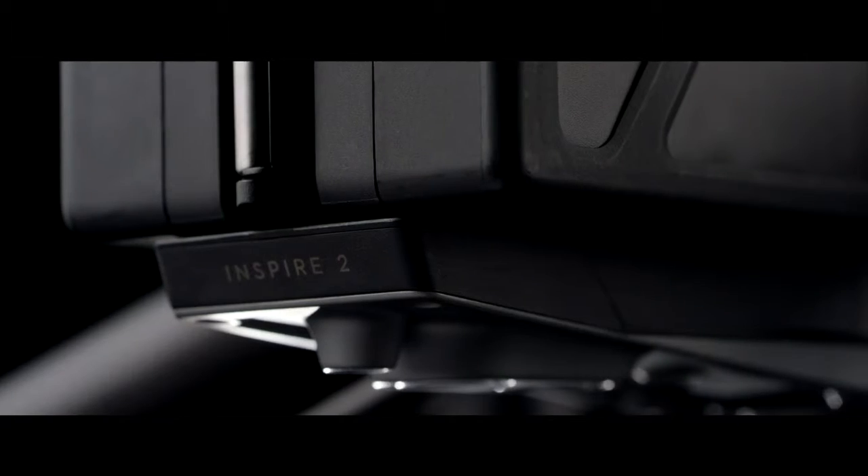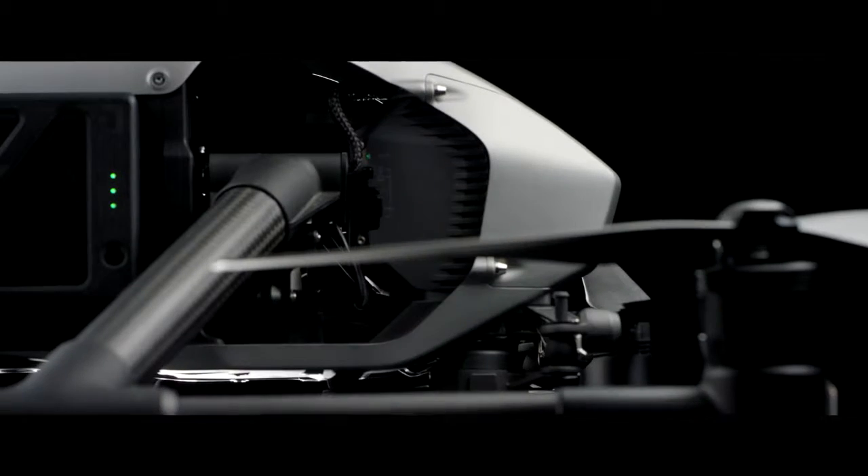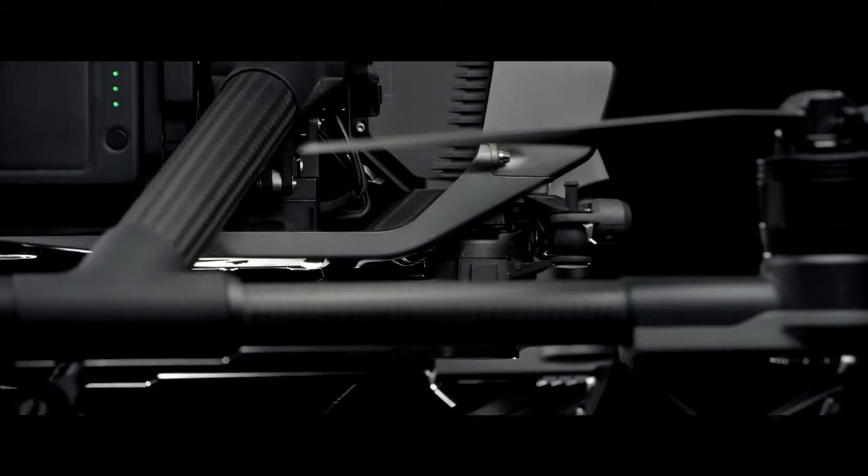The Inspire 2 builds on this foundation, empowering filmmakers to be more creative than ever, whether flying as a team or operating as a single pilot.